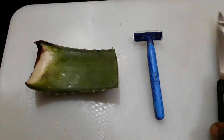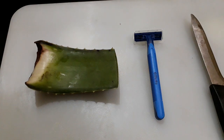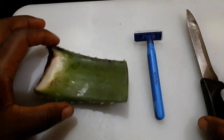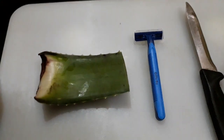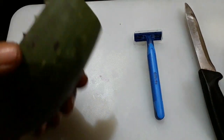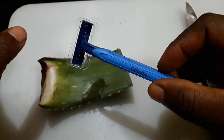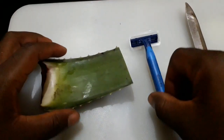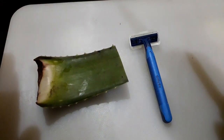Hello guys, welcome back to my channel. You can see what I have arranged here — just these three items, and they are all useful. This is aloe vera, I've used some of it before. This is Gillette shaver, and this is a little knife. These three items are very useful for what I'm going to show you guys today.